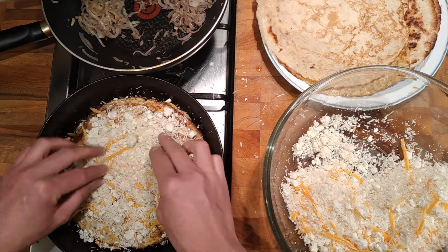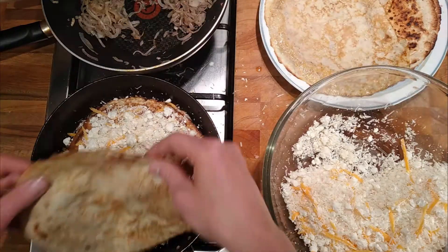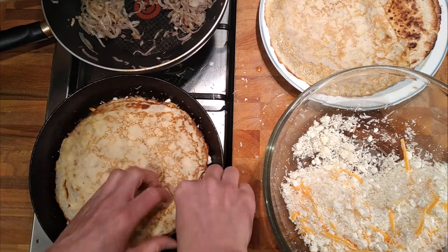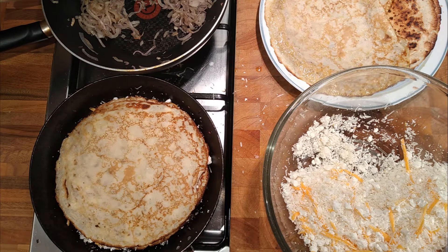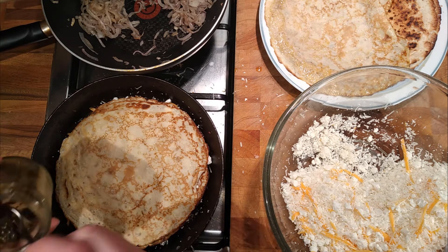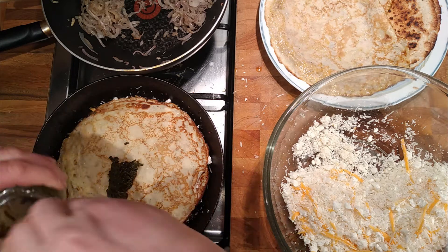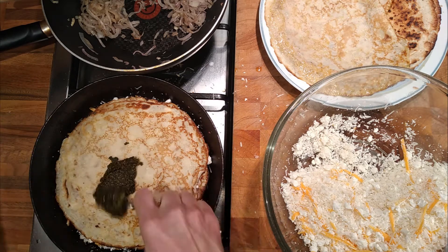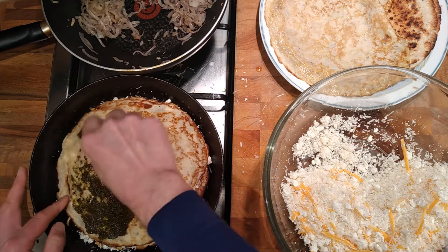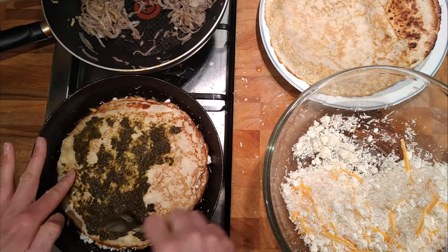So we'll put that layer on and squish it down a bit. I've also got some wild garlic pesto that needs using up, so I'm going to put a layer of that in as well. I'm going to use it all because it needs using up now — it's over a year old and it's been in the fridge.